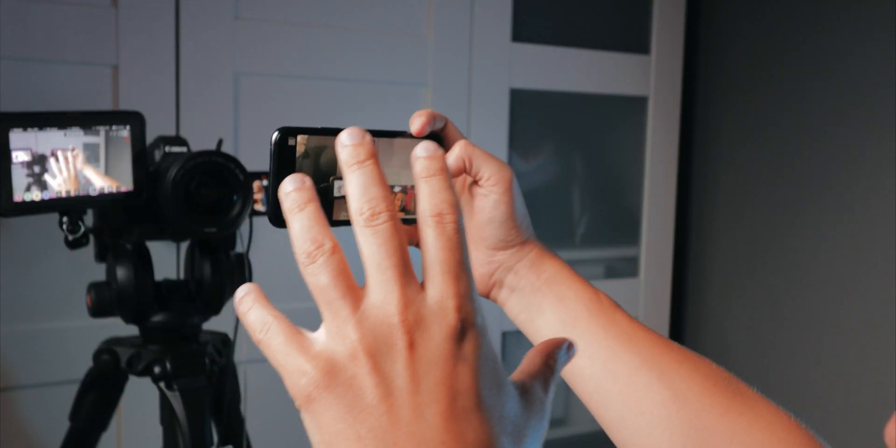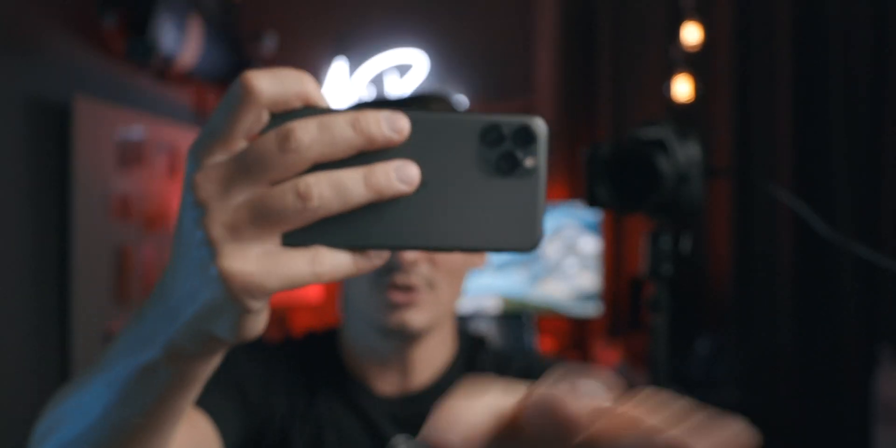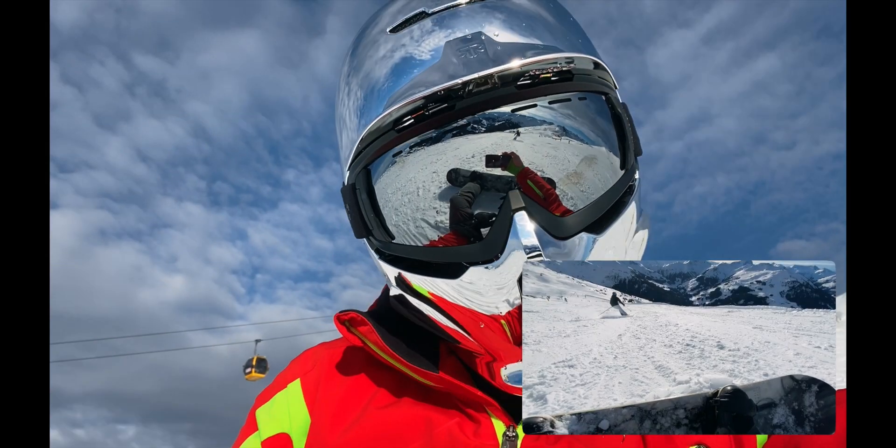Today I'm going to show you how you can record videos not only on the front facing camera of your smartphone but also on the rear facing camera at the same time, so you can do crazy stuff like this.